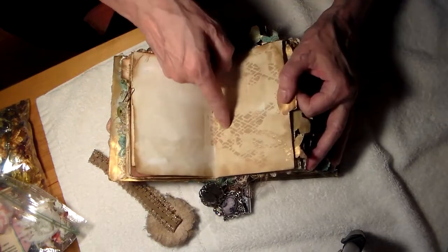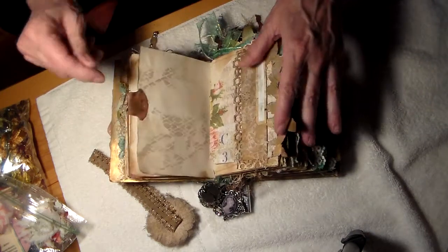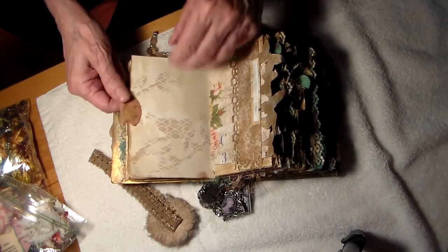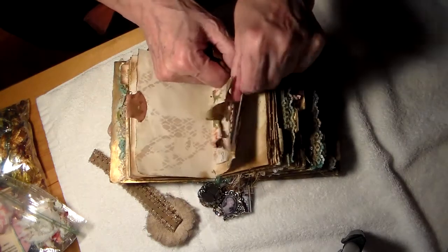And here's a stencil that's sprayed gold. I was afraid to spray too much gold — if I had known, things would have been different, Marie. This is a pocket right here with some papers in here.